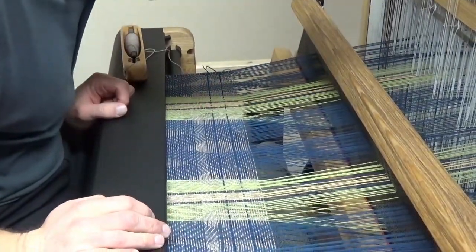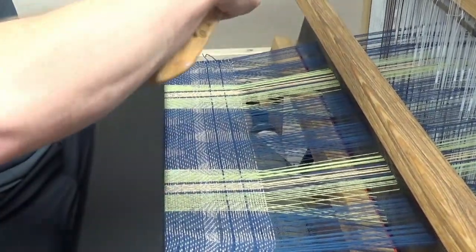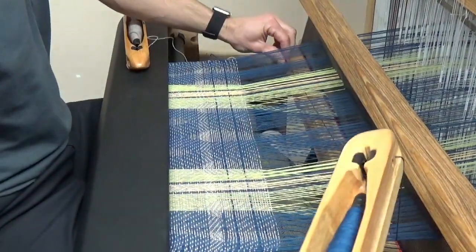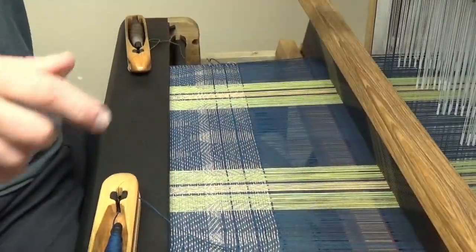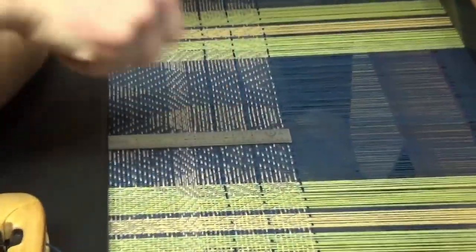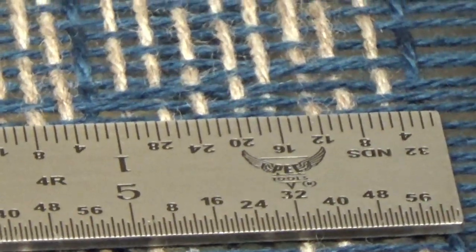All right, great. So that's one, two, three, four, five, six, seven, eight — and then we'll do this last one. All right, so let's measure this out now. So now our 10 picks is getting a little over an inch, so we may have adjusted too far.